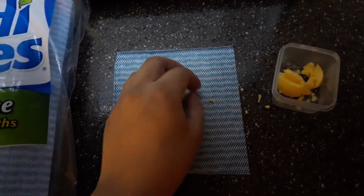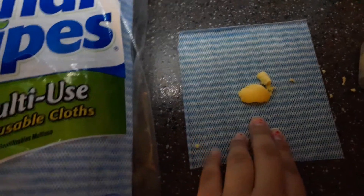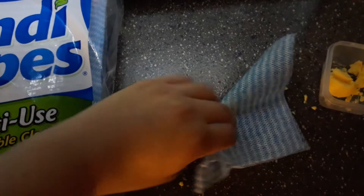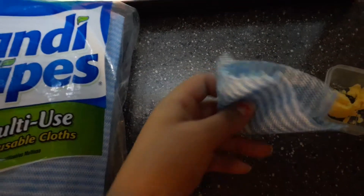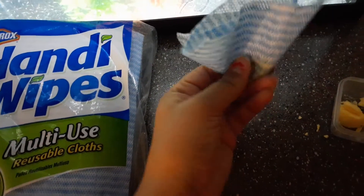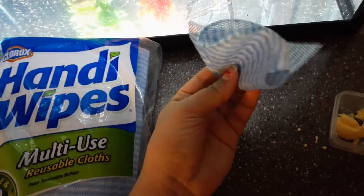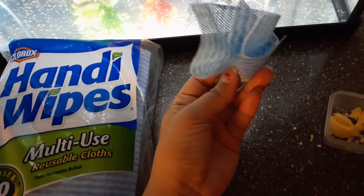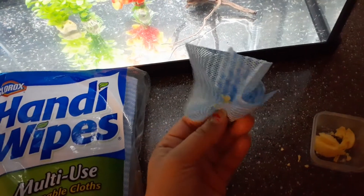We're not going to feed them that much, so I'm just getting about a small pinch. You just fold it and squish the egg, and when we put it in the water you'll be able to see a liquid form of the food.